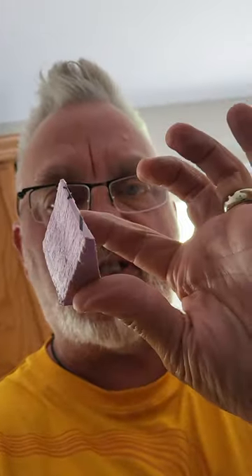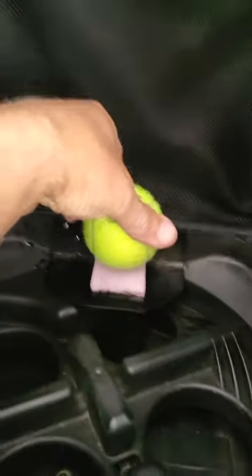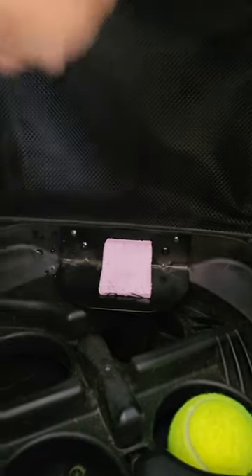Glue in a little wedge of styrofoam that looks like this. Put it right there and glue it in place, and the next time a ball goes there it falls off. A quick fix for your slinger bag.